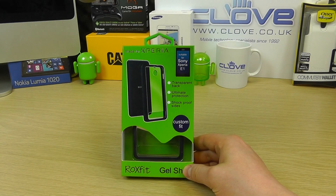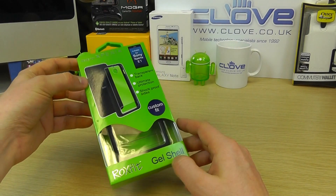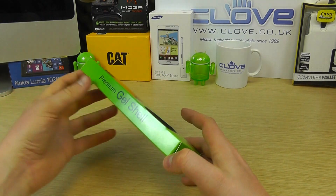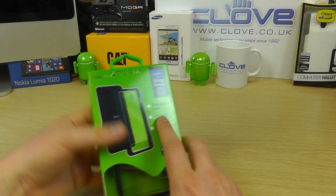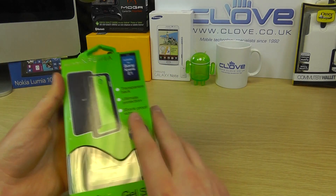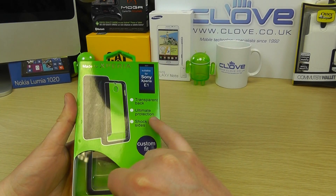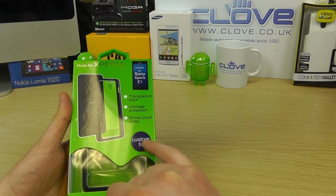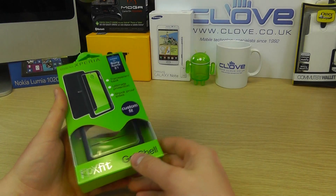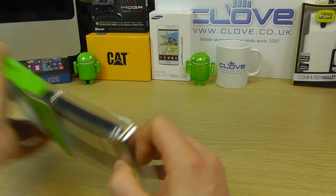Here we are with an unboxing and hands-on with the Roxfit gel shell for the Sony Xperia E1. This is a case made by Roxfit under license by Sony, which is why you get the 'Made for Xperia' branding. It's been confirmed as compatible — the case has a transparent back, gives a good level of protection, and has shockproof sides custom fit for the device. Here's the official retail packaging — let's open this up.